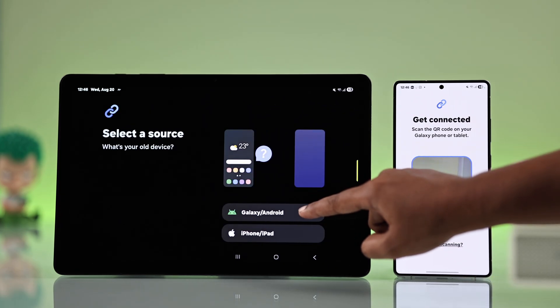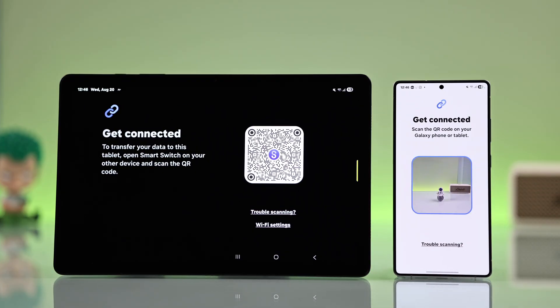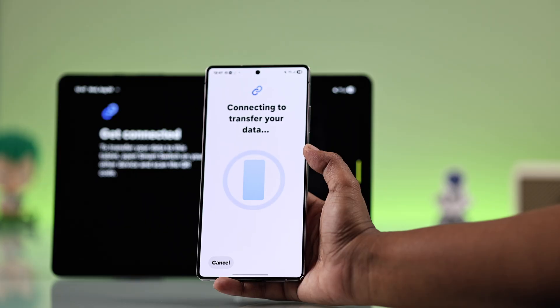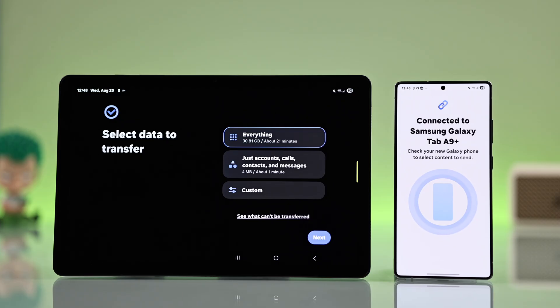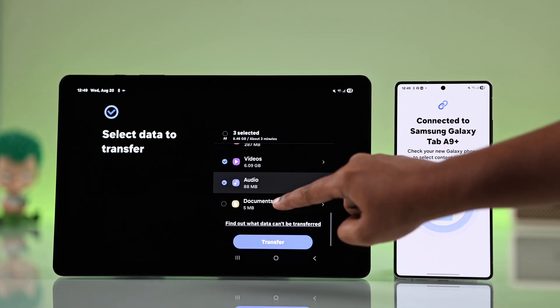Next, pick the option 'Galaxy or Android,' then choose wireless again — your devices will now scan for each other. Scan the QR code with your Android device. After scanning, it will take a few moments and you'll see options for what you want to bring over: everything, only suggested items, or custom files. Select what you want, press next, then start the transfer.